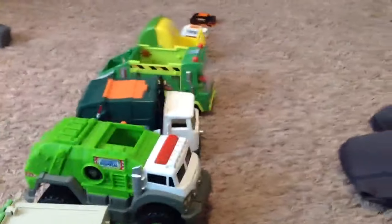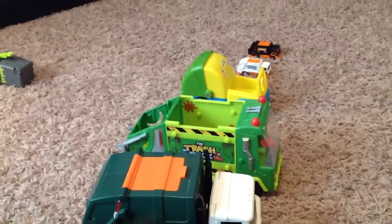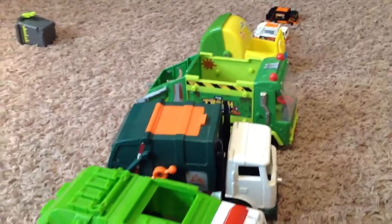You have lots of trash trucks. You must really love trash trucks. Really cool.